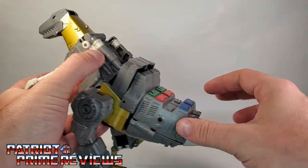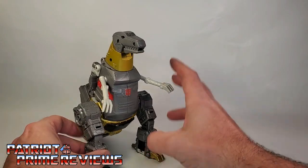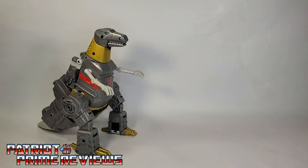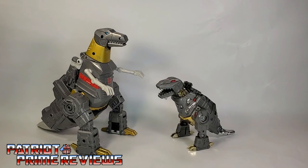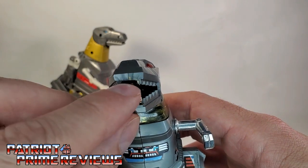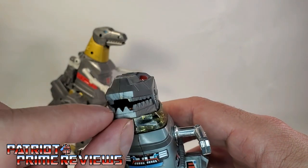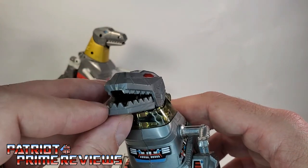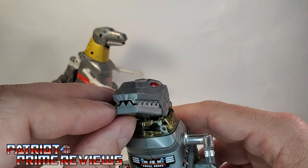Here is Transformers Studio Series 86 Grimlock with Generation 1 Grimlock. I just noticed something — G1 Grimlock didn't have any front teeth either, at least on the top. So maybe the Studio Series 86 is a homage to the Generation 1 toy. I've never noticed that before. Weird.